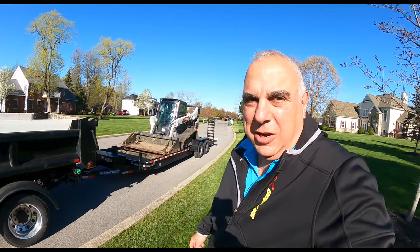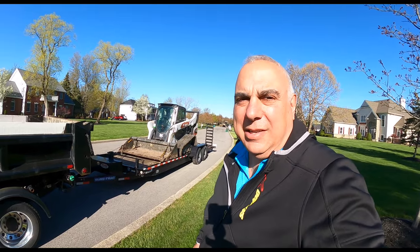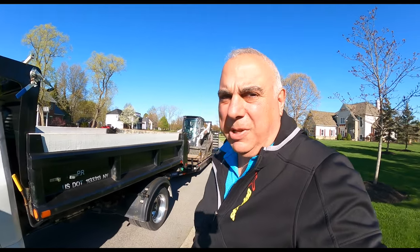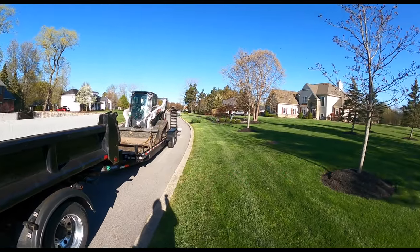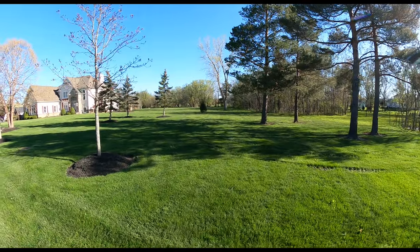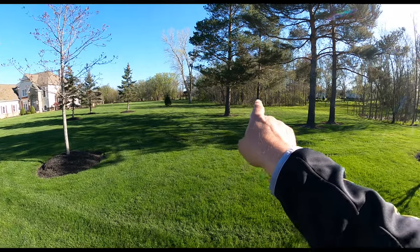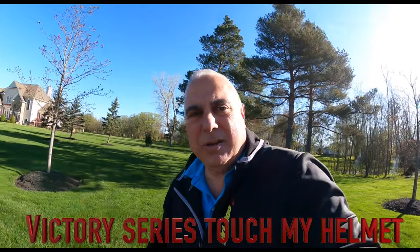I hope you like the quick tour of the Bobcat T76 track loader. Please consider liking, subscribing, and sharing this video. Have a great day — God bless. Let's respect each other. Hope to see you on the trail. Property's looking better — planted trees on either side; planted 12 total.